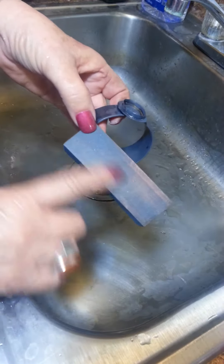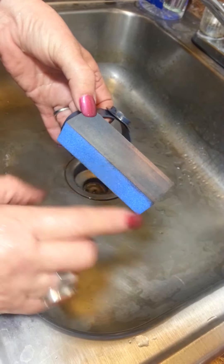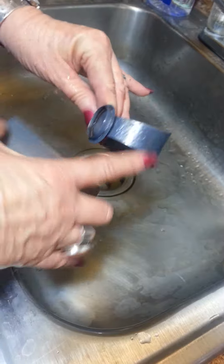This daily demo is going to be on the buffing blocks. This is a super fine buffing block that Potter USA sells, and what I'm going to do is get the excess oxidation off of this cuff.